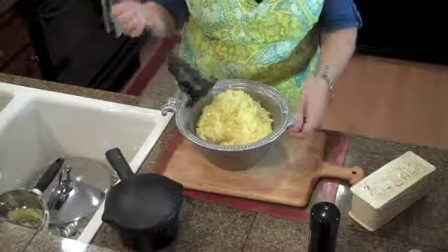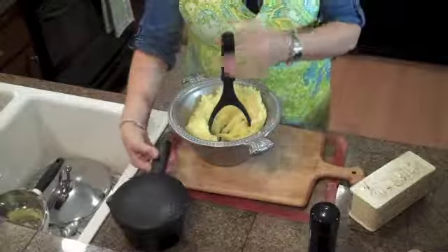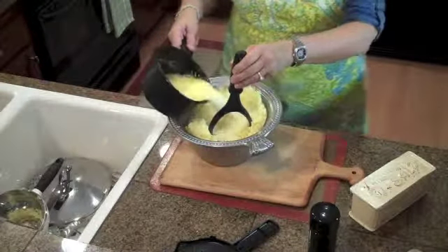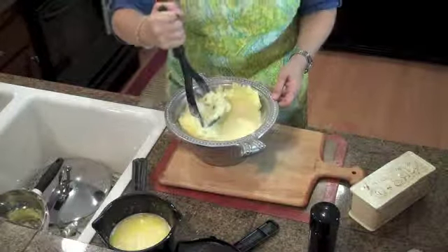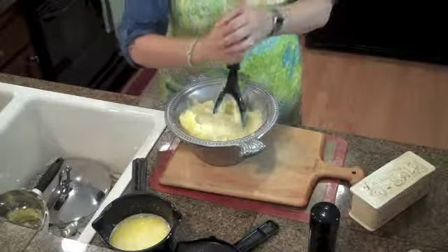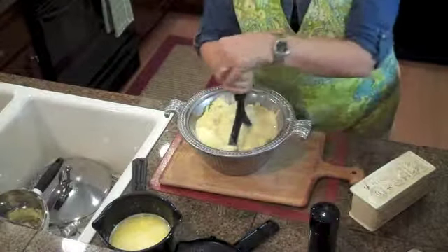Now that we have our potatoes in the bowl, we're going to start mashing them — mostly in the bowl. We've taken out our butter and cream and we'll put a little bit in at a time and really get those mashed up. It's kind of fun — the kids might want to help you out and do this with you.